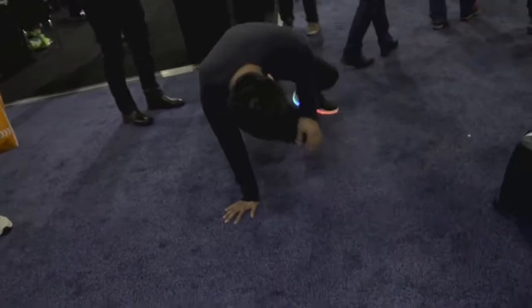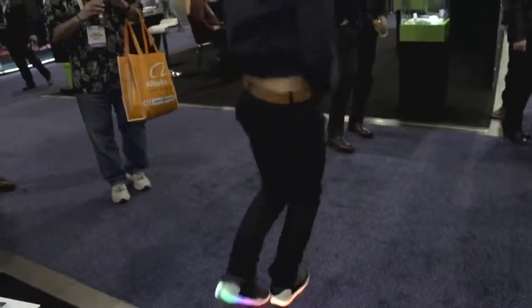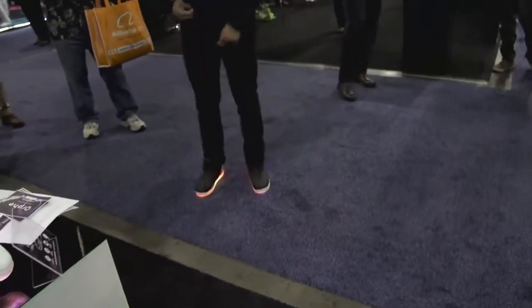Do you have anybody here that can maybe demo it? I see someone right here. Come kick some moves. That's really cool.